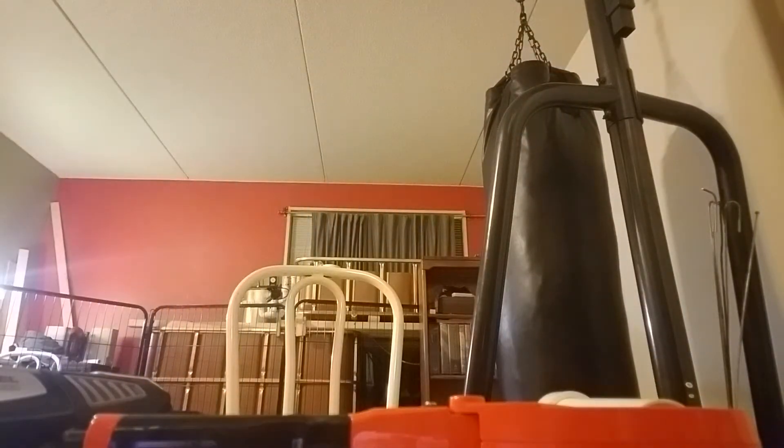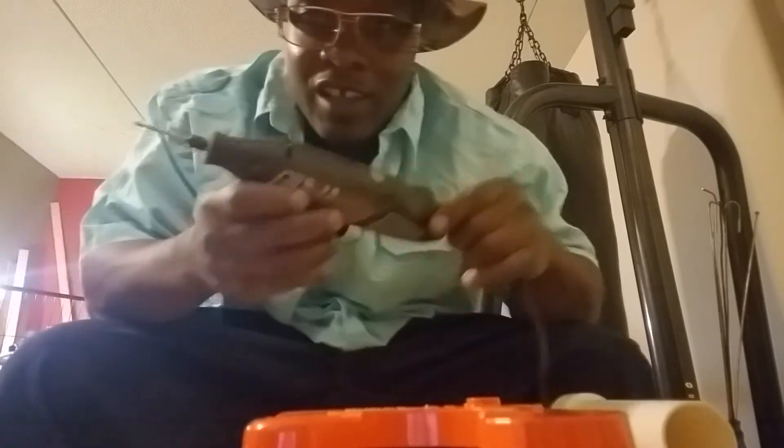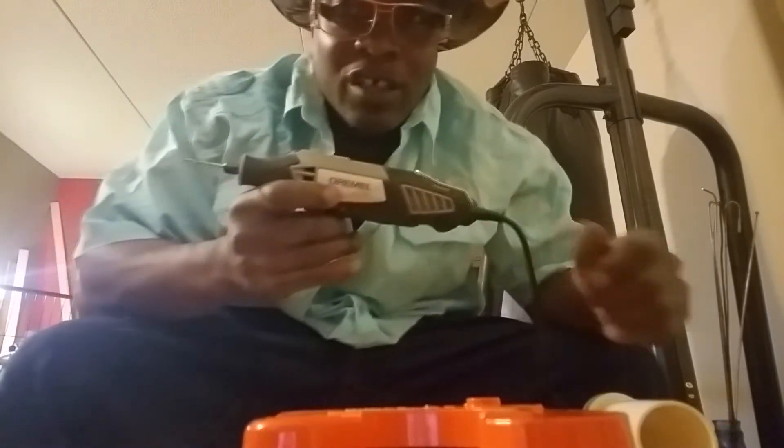Let me get y'all situated at my little makeshift work table. Now the tools needed: my favorite beverage, PVC cutters, and go out and get you a Dremel, y'all — the Dremel.